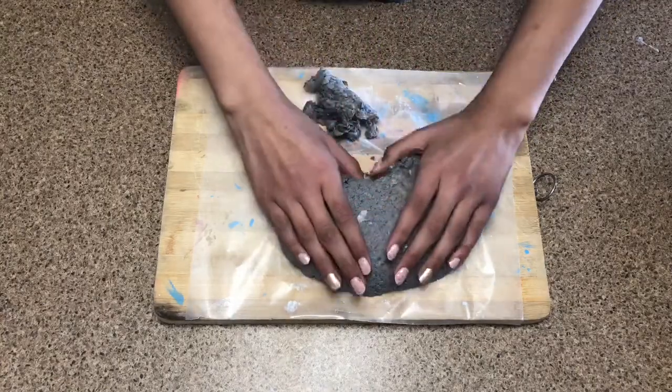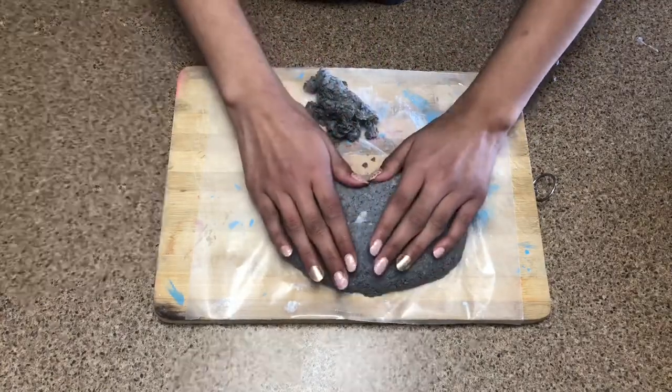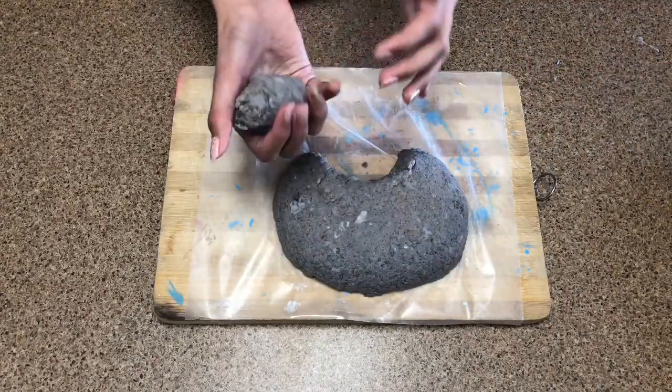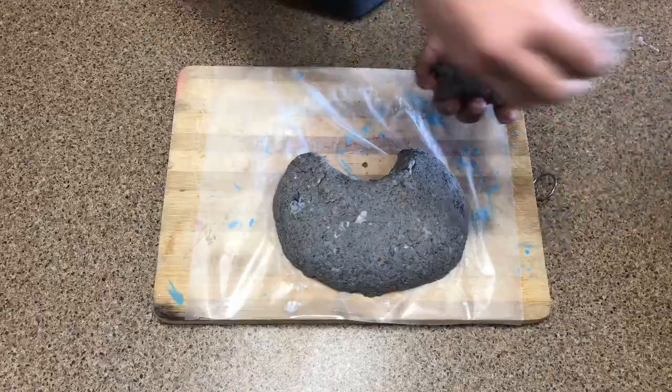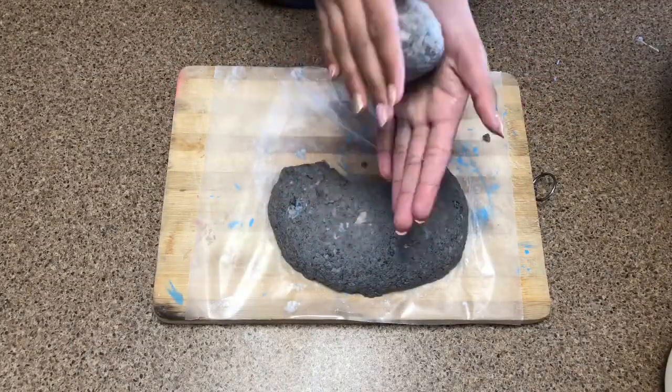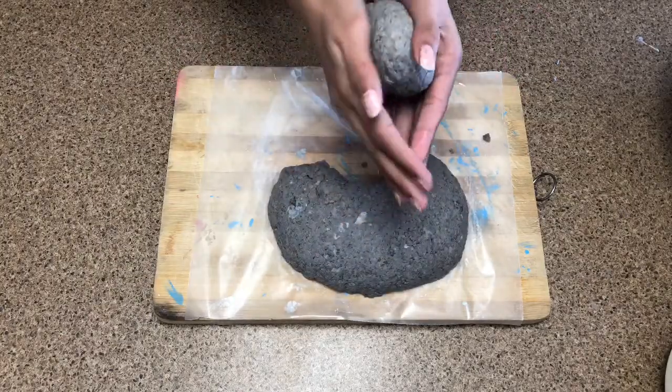Then you want to make a round oval shape like I've made over here, and take a round section from one of the sides as you can see, then just press it and make it all round. Now take that piece that we took out and more paper mache and put it together.